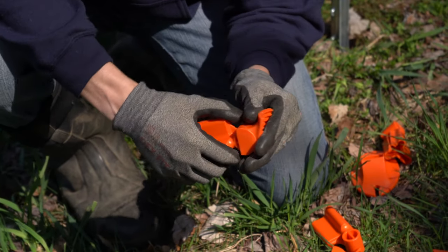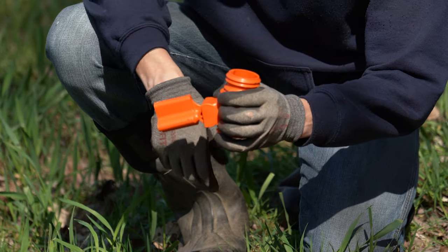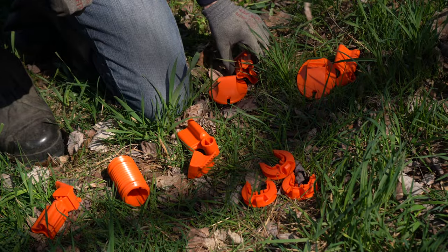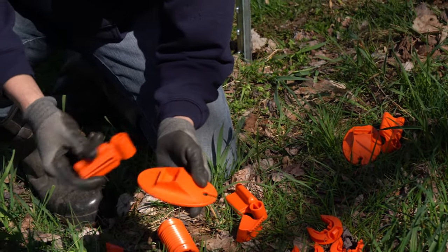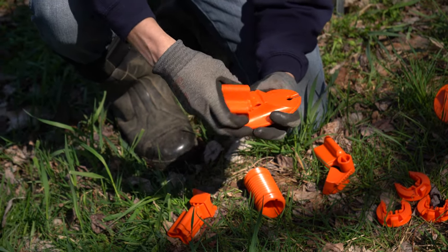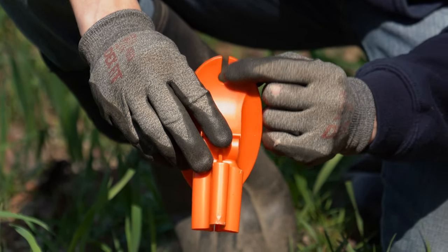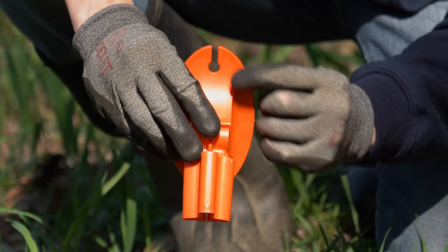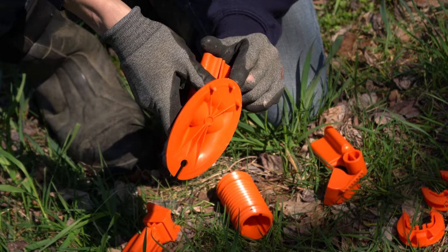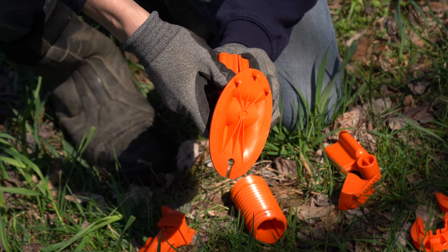Next we have the upper socket. This comes in two pieces and you simply snap that together. The teeth on the upper socket are what catch the barrel connector and lock it into place, and your t-post slides in the open end. Similar to the upper socket is the foot socket — it's two pieces as well, simply snap it in. Your t-post slides in the open end, and this slot is what catches the bottom of the next t-post to lock your diagonal into place. There are also a couple of spikes on the bottom of the foot that help hold it in place before everything is fully assembled.